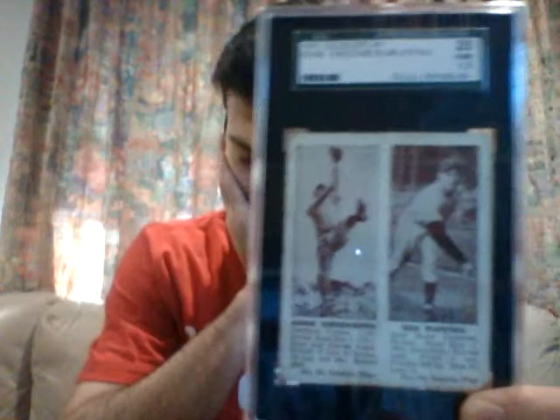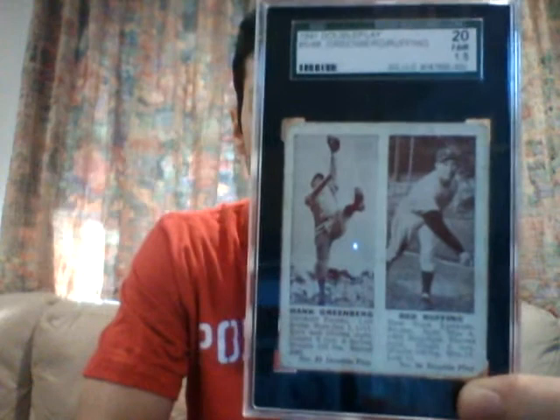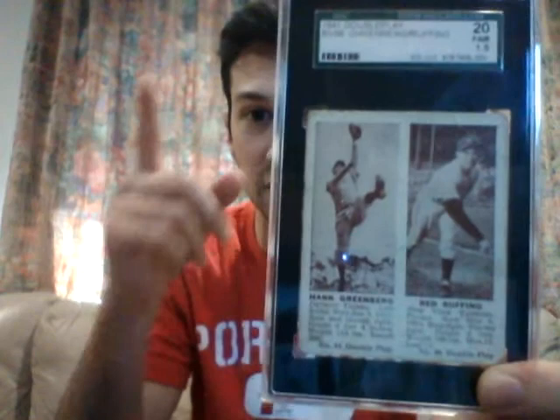This next one is actually one of the last cards issued from his playing days in the 1940s. This is a 1941 Double Play with him and Red Ruffing, Hall of Fame pitcher for the Yankees. What people used to do with these cards is sort of cut them down the middle to have both players on different cards.